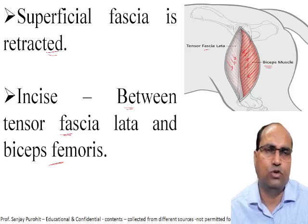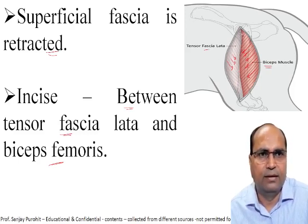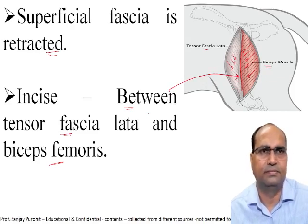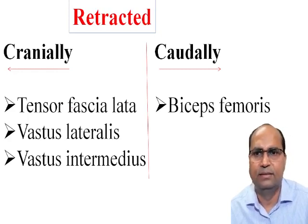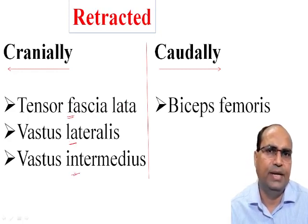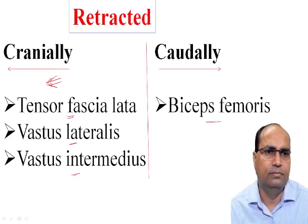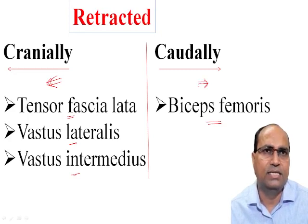Based on the directions of the muscle fibers, we can identify the muscles. The cranial border of the biceps femoris muscle is identified and incised. After that, the tensor fasciae latae, vastus lateralis, and vastus intermedius muscles are retracted toward the cranial side, while the biceps femoris muscle is retracted toward the caudal side. There is no need for incision on the muscles — just separate and retract cranially and caudally.